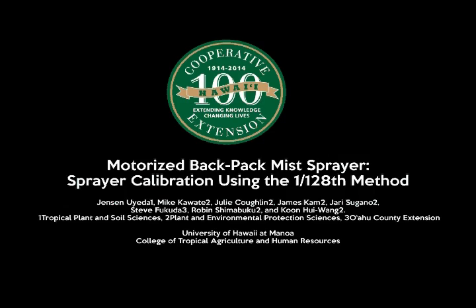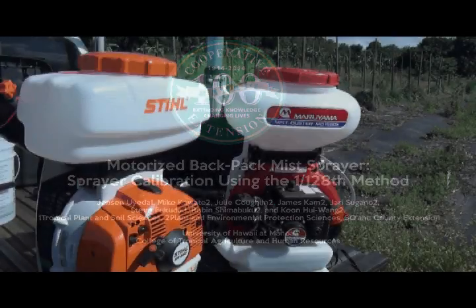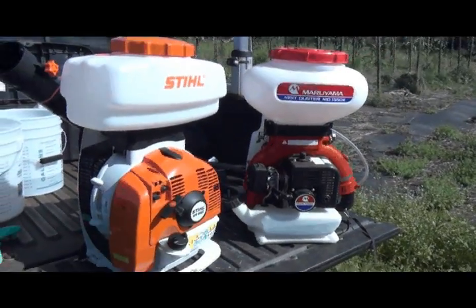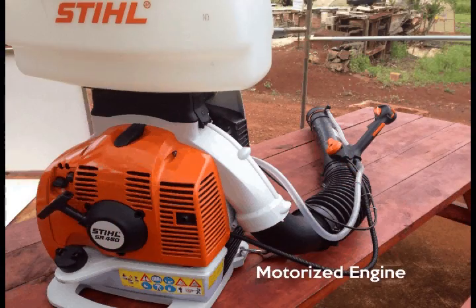Today we'll be talking about sprayer calibration using the 1-128th method for motorized backpack mist sprayer systems. The motorized backpack mist sprayer, commonly known as the mist blower...